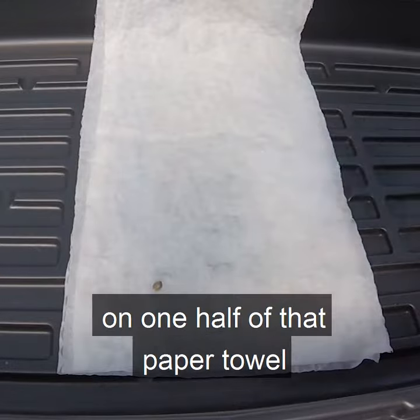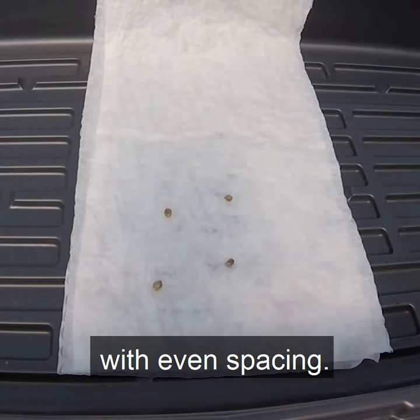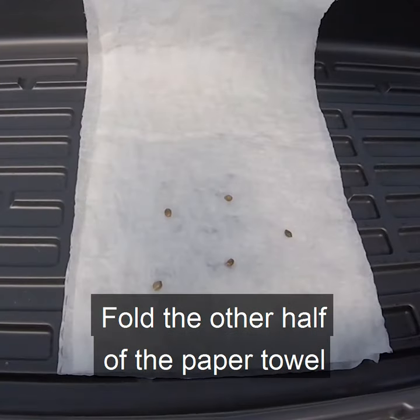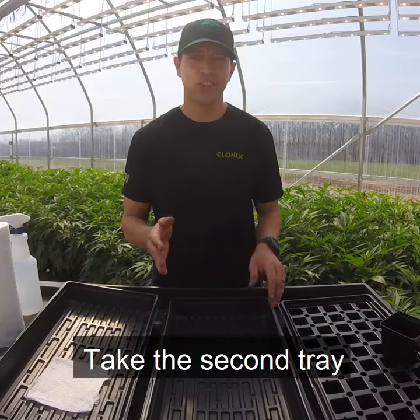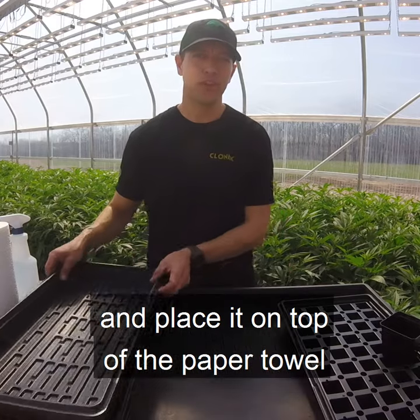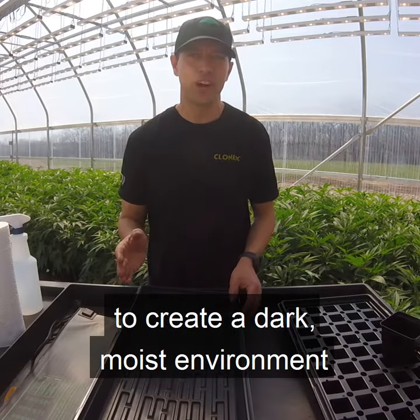Now place your seeds on one half of that paper towel with even spacing. Fold the other half of the paper towel over your seeds and gently press around your seeds. Take the second tray and place it on top of the paper towel to create a dark, moist environment for your seeds.